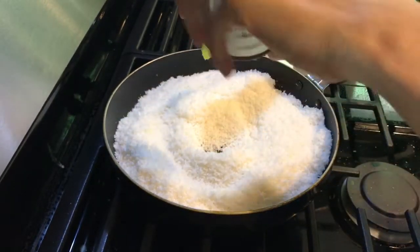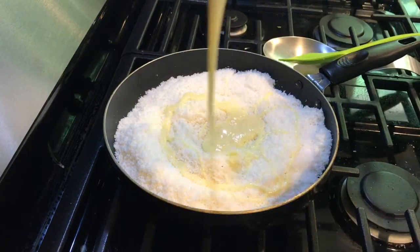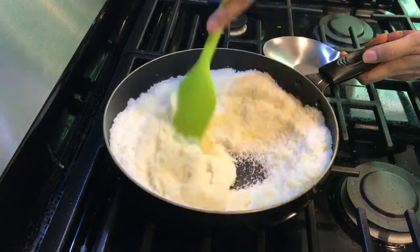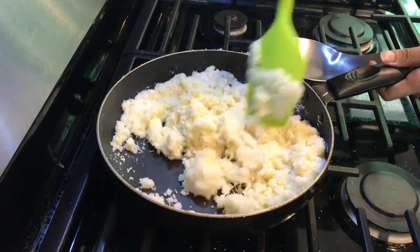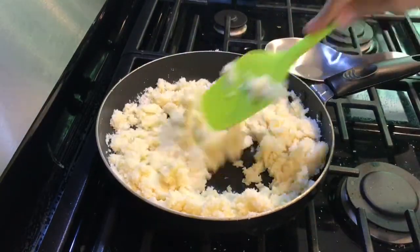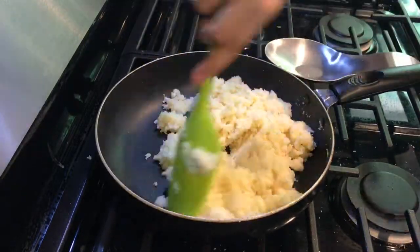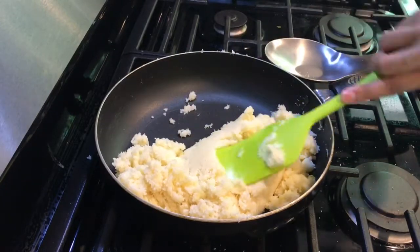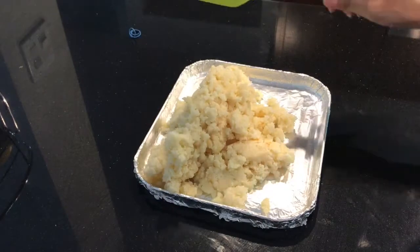Then goes our second ingredient — a can of sweet condensed milk, around 400 grams. Give it a good mix. At this stage, if you like, you can add cardamom powder or any nuts of your choice like cashews or almonds. Mix it well till everything comes together.